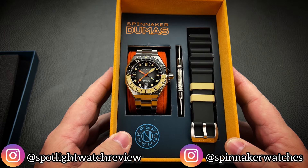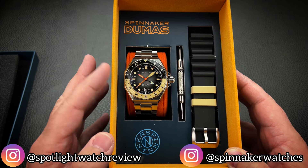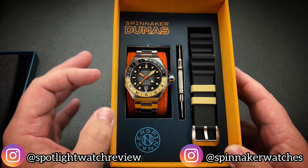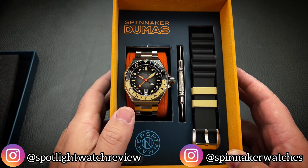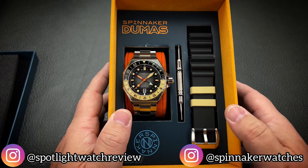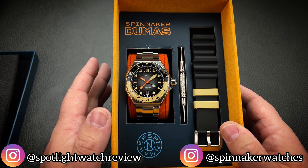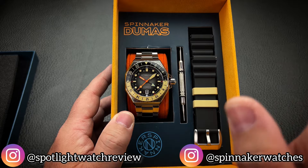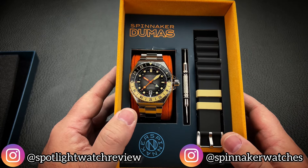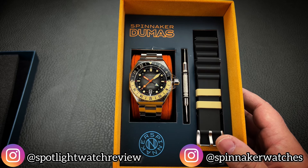And there it is. This is what they're calling the reversed gray — what you've got is a black fumé dial in actuality. It starts off gray in the center and gradiates outward to a darker black toward the chapter ring. And then the accent colors are kind of like a sand brown, a sandy tan, which I absolutely love. One of the things that Spinnaker does so incredibly well is their colorways and the way they detail their colorways.